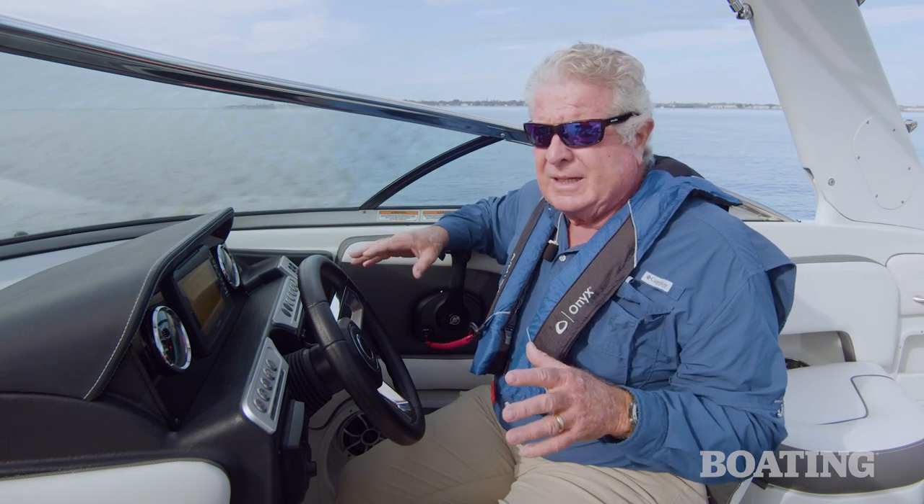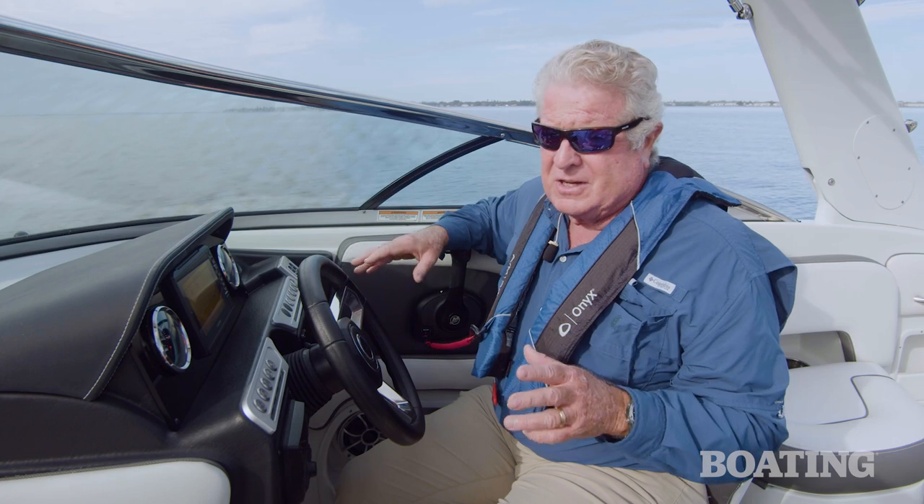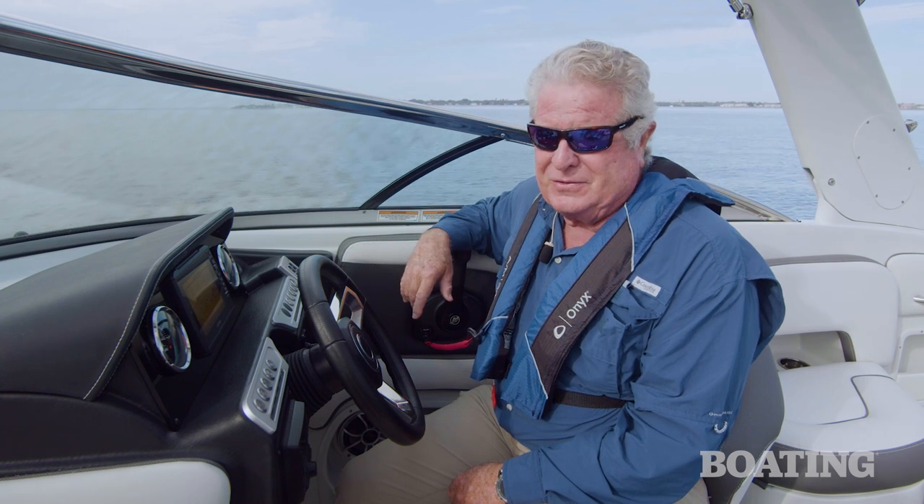The Crownline 250 XSS is a performing boat. We like the way it handled and we really like the way it looked with some of the optional color packages on board. Stylish from the outside and stylish on the inside. I'm Randy Vance on the Tampa Bay with Crownline and their 250 XSS.